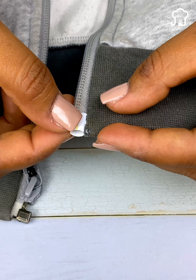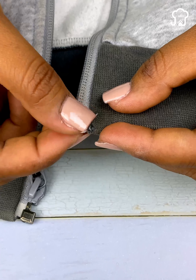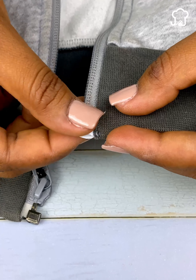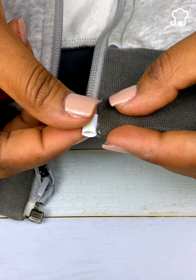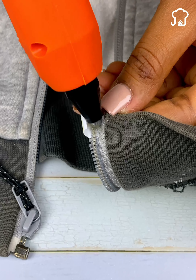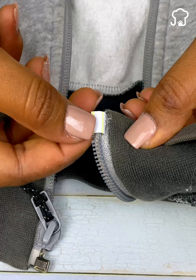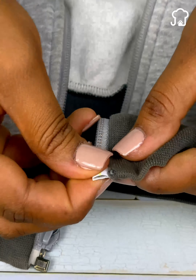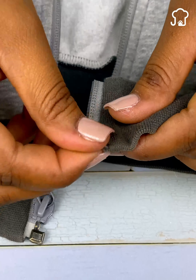Press gently to give it a better shape and make it thinner. In the same way, we will do the same with the bottom of the broken zipper. Then we will take a clamp and flatten both sides as much as we can. In this way, it will be well fixed and will not lock when raising the zipper.